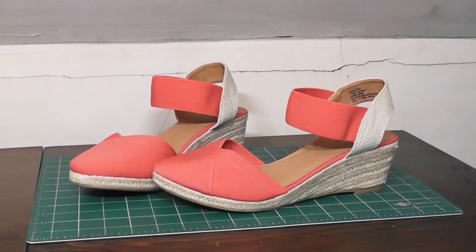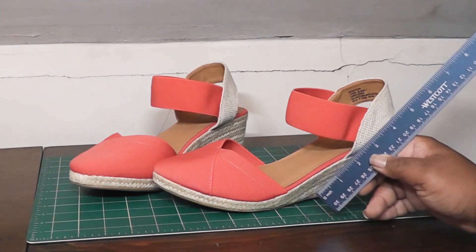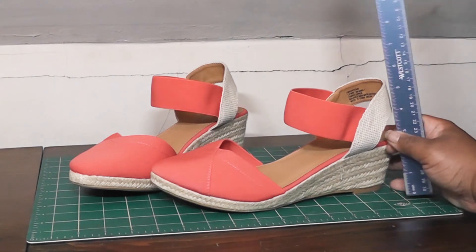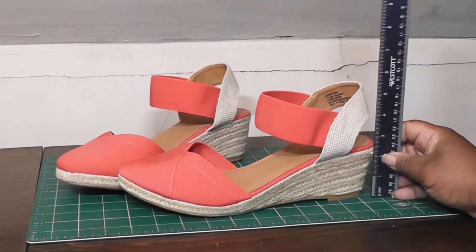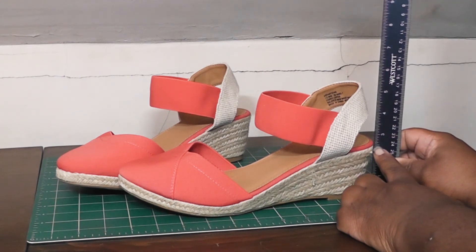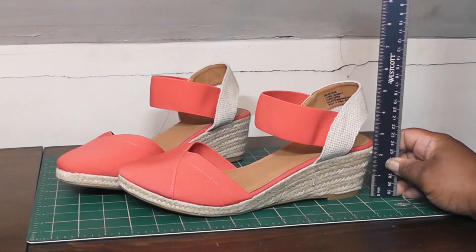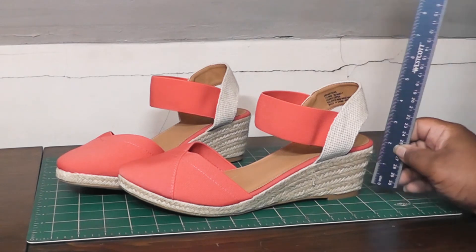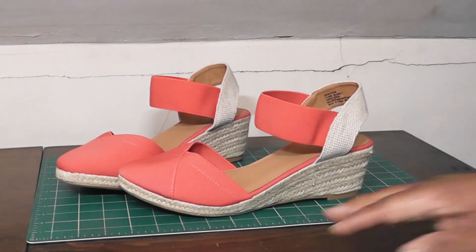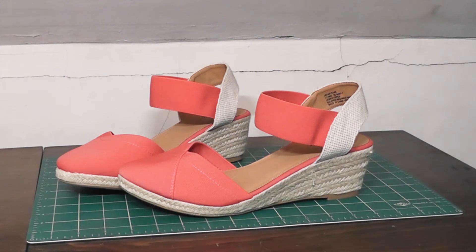Now, time to do some measurements. I've got my standard 12-inch ruler here. The wedge is listed at two and a quarter, so let's see if that's correct — we did have another style recently that wasn't. Measuring it out, it actually comes up nearly to the half, so it's really more like two and a half instead of two and a quarter, which is cool. And this base here is just about half an inch — that's just the sole of the shoe; some places list it, which is why I mention it.